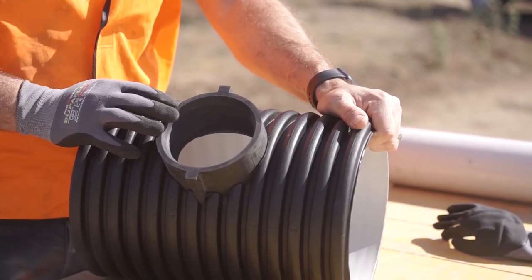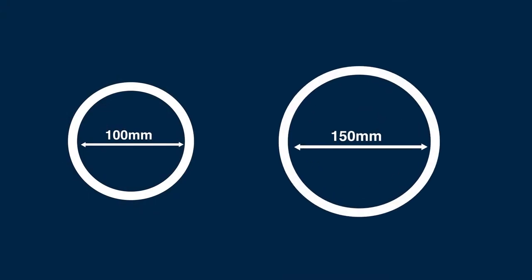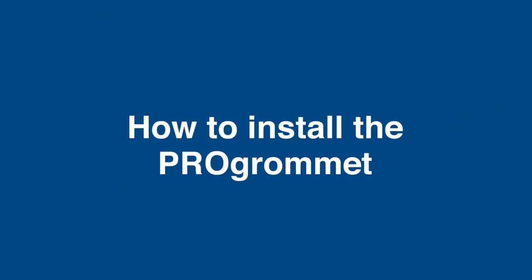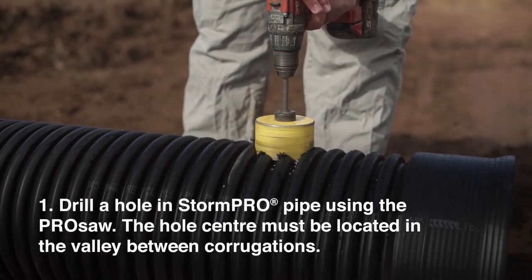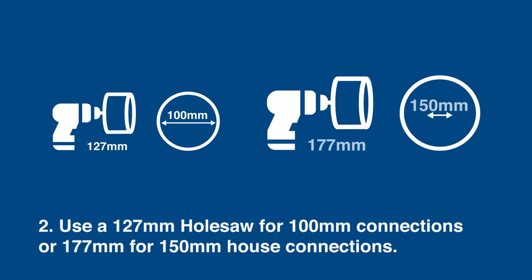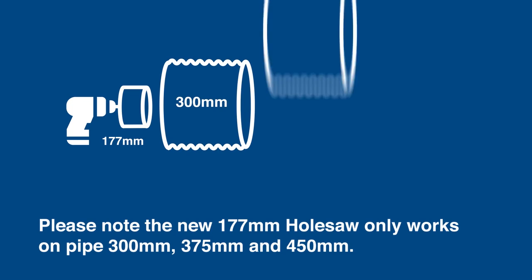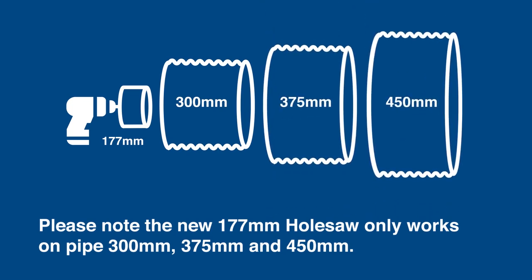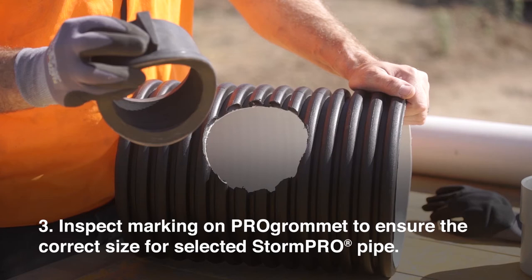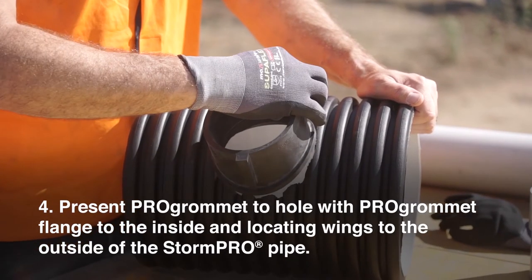The Vinadec Pro Grommet range of stormwater service connections provide 100mm and 150mm diameter connections to StormPro pipe up to 900mm nominal diameter. To install the Pro Grommet: 1. Drill a hole in the StormPro pipe using the Pro saw — the hole centre must be located in the valley between corrugations. 2. Use a 127mm hole saw for 100mm connections or 177mm for 150mm house connections. Please note the new 177mm hole saw only works on pipe 300mm, 375mm and 450mm. 3. Inspect marking on Pro Grommet to ensure the correct size for selected StormPro pipe. 4. Present Pro Grommet to hole with Pro Grommet flange to the inside and locating wings to the outside of the StormPro pipe.